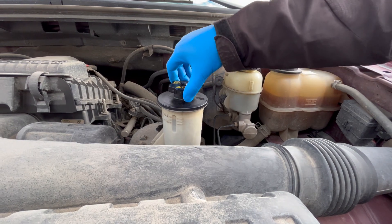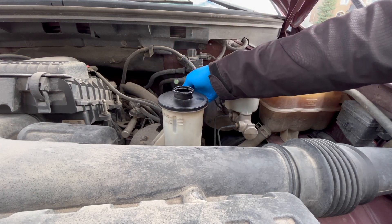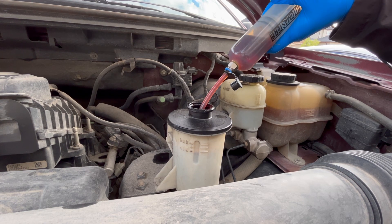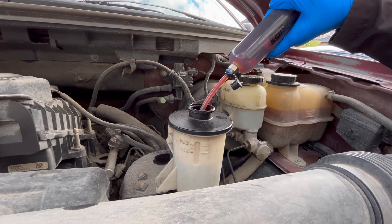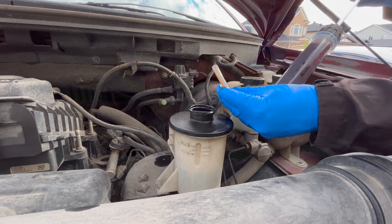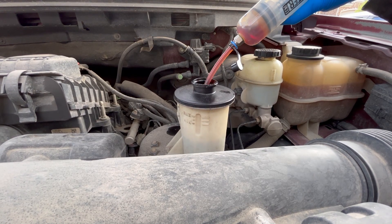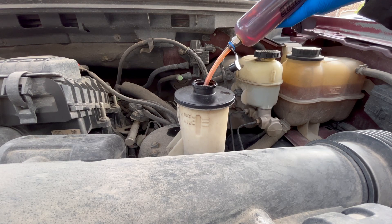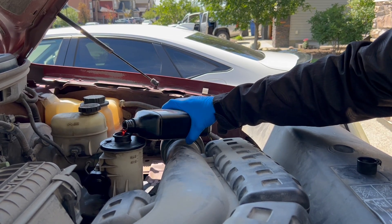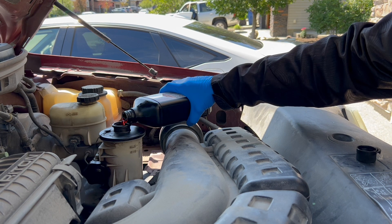Now that I'm back from a very short drive, I'm going to stop the engine and use the syringe to remove more fluid. Remember to cover the accessory belts to protect them from oil contamination. Repeat these steps until the reservoir has been emptied and refilled at least three to four times. You could do it right on your driveway with a dry steer — just make sure you turn your steering wheel to full lock both ways.